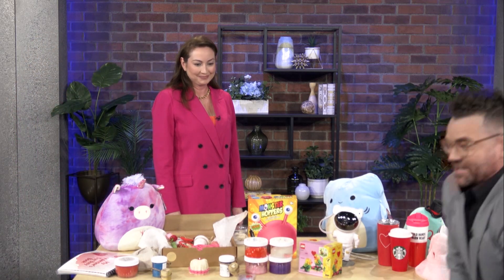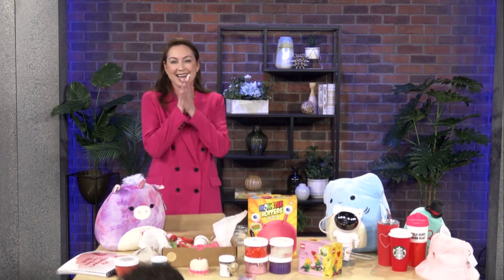Where are you finding all of these, Hannah? I just find them on the internet. We'll hook it up on our website. We'll be back with more after this.